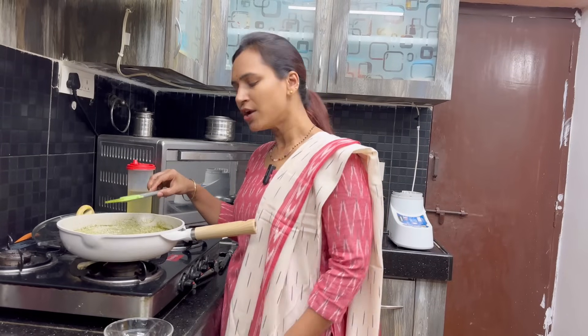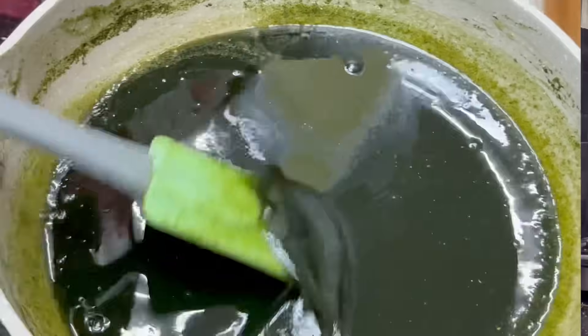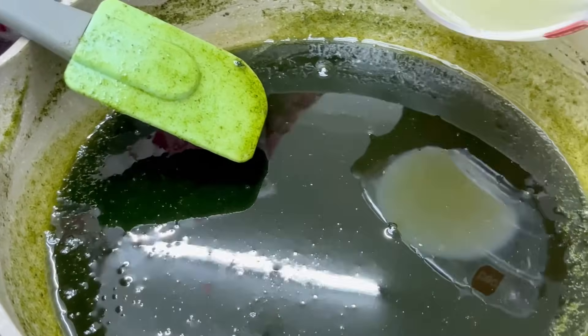If we measure the amount of water, I will add some water. After this, mix the juice in a bit. If we add some water, we will mix it in a bit.